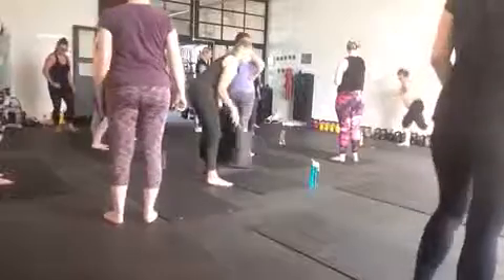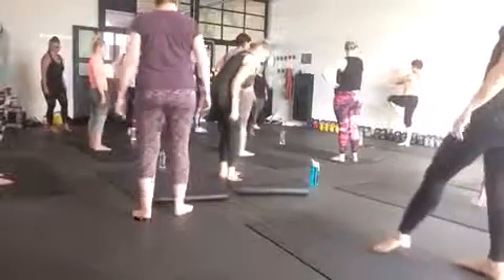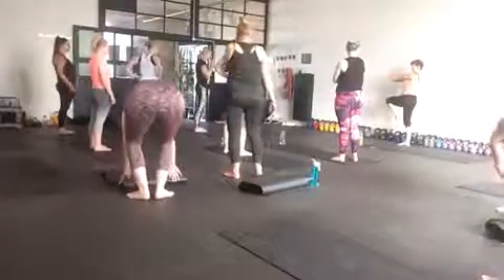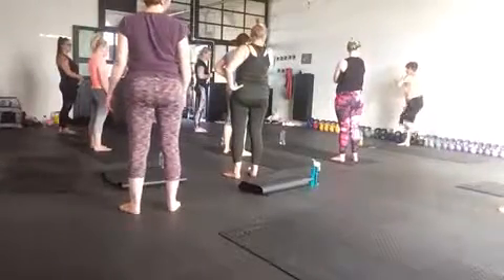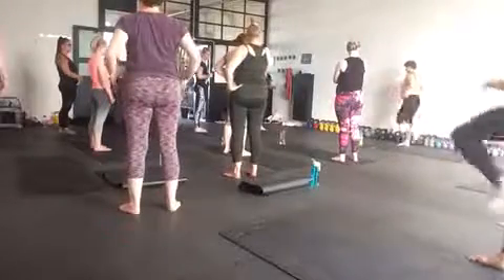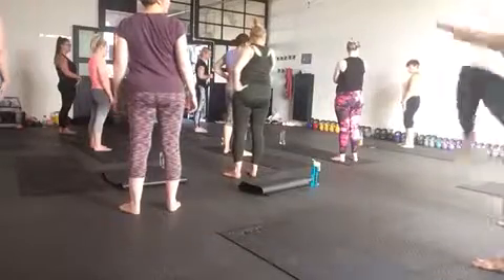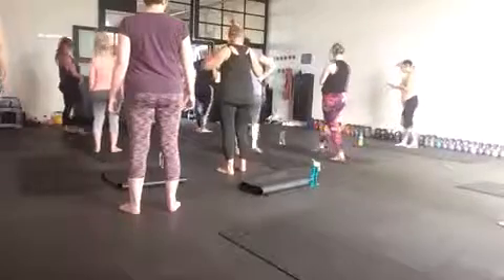Left leg first — step back into the lunge. Push out, lift the knee, squeeze the bum and push the hands. Modifications are less of a lunge, and you can push your foot down. That's the modification. Four reps on one side, four on the other. Okay, let's just do it.